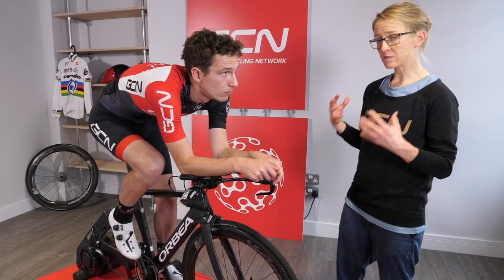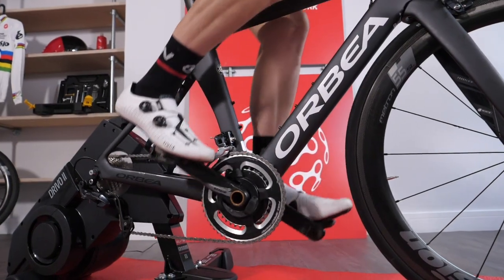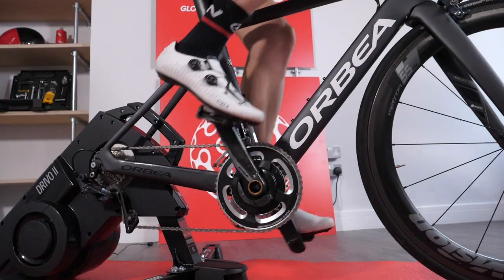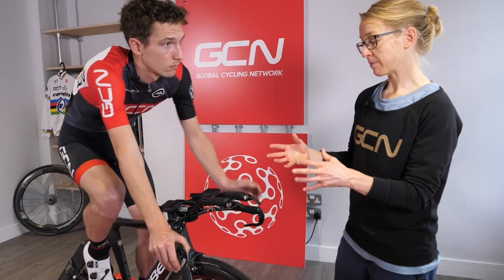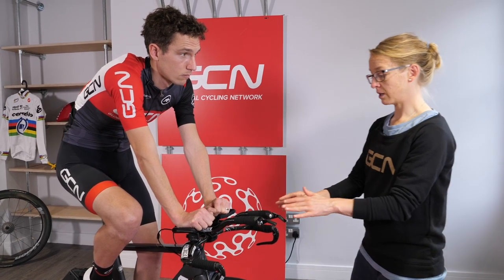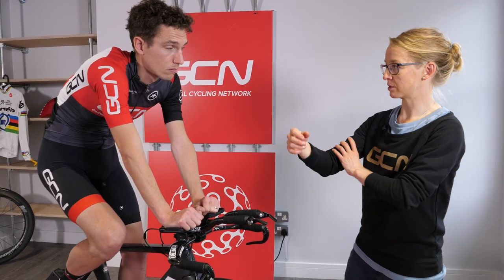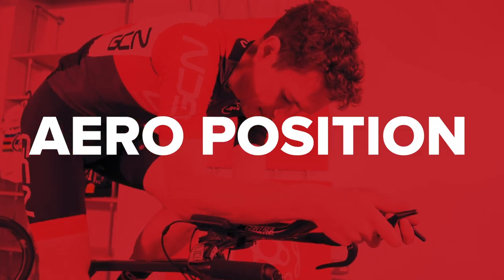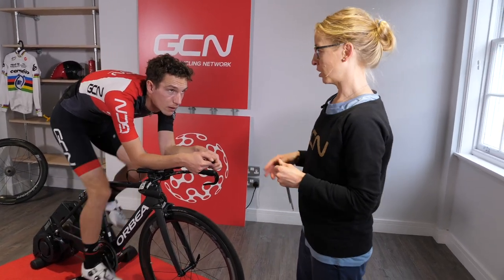An aero frame does save a few watts, but actually it's not that much compared to your body position. We do have an Orbea Orca Aero but I think that's going to be far less important to your time trial gains than your head position. Lastly, handlebars — we often think about them as a way to get low, and that is of course important. But the other thing about aero bars is that it's not just getting narrow and low; it's also more comfortable for long periods pushing at high wattage, because you use fewer arm muscles which leaves more energy for your leg muscles.